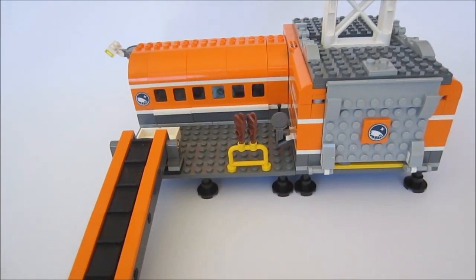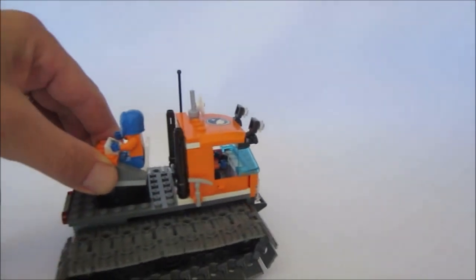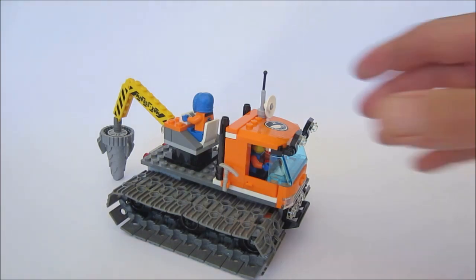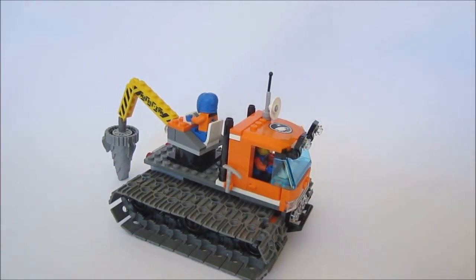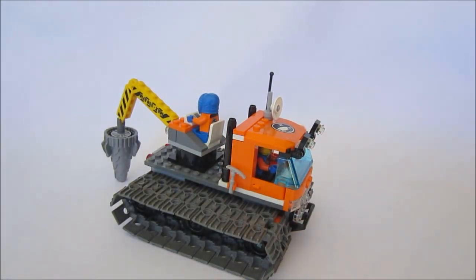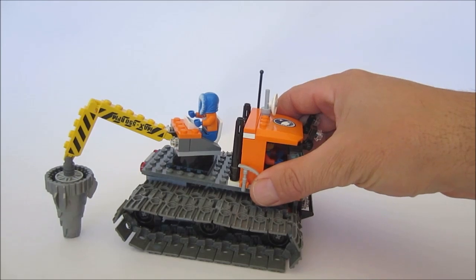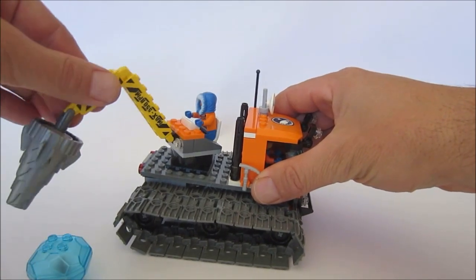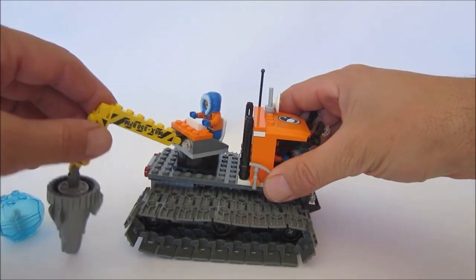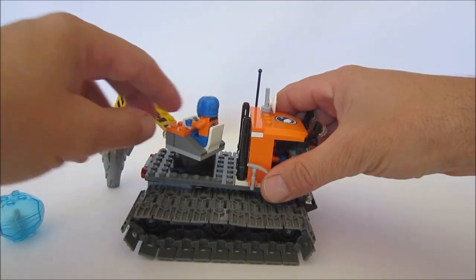Let's move on to the snowcat driller. This is my favourite piece out of this lot. So the snowcat driller — we've got a standard cabin here, nice lights, and an ice pickaxe on the side there. We have a driller to obviously drill for these ice pieces, and we can turn that as well, so it's very cool — it's on a ratchet platform. And we've got a nice little control panel in there.